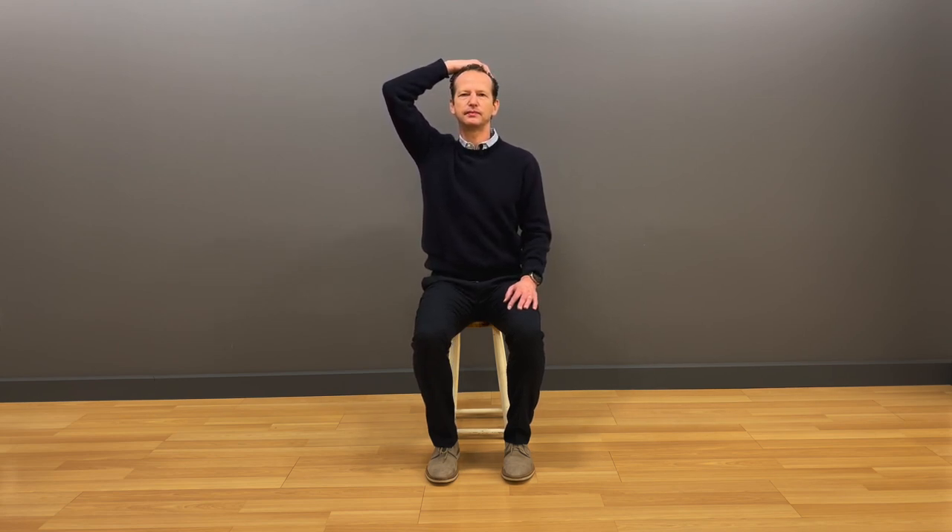Now let's combine both movements. Place your right hand on top of your head. As you bend your head and right elbow to the right, raise your right seat bone. Come back to the starting neutral position. Exhale — feel the arc that your right elbow makes to the side and down, then return back to upright.